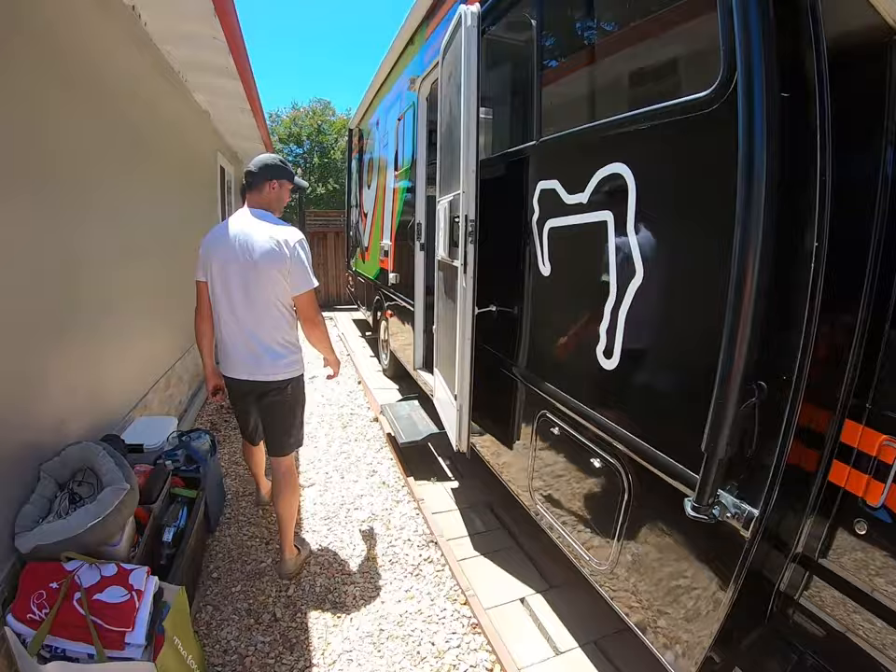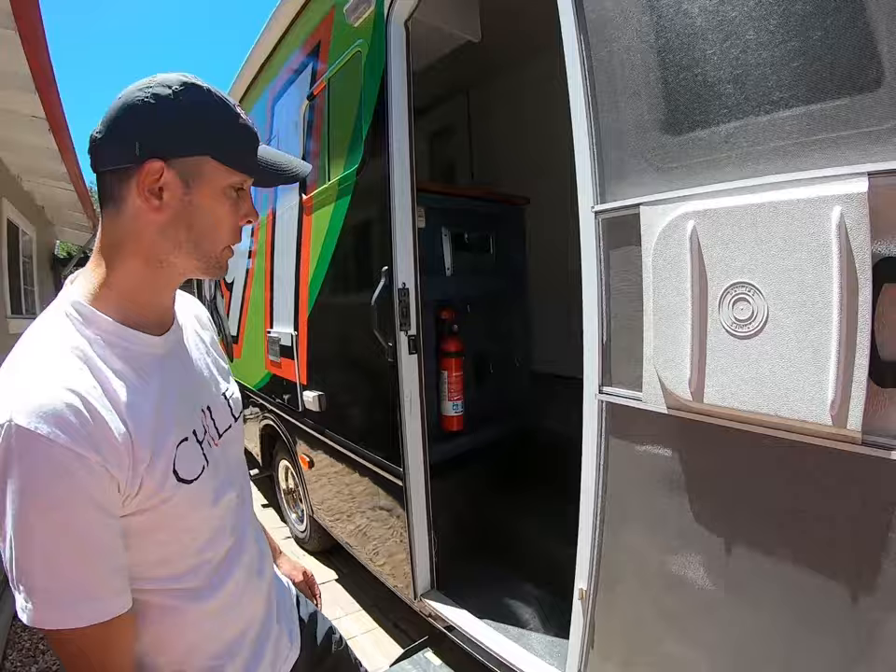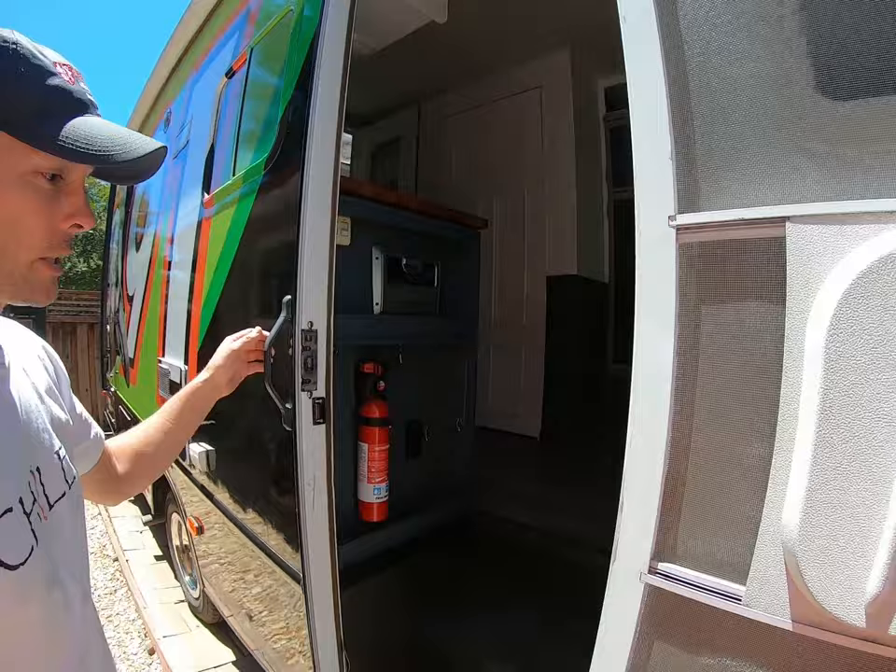We have an electric RV step that comes out. When you turn the vehicle off, there's a little step button here you can use to hold it out so it doesn't automatically close when you shut and open the door. There are also a couple of lights for extra exterior lighting on both sides of the rig as well as additional lighting in the back.